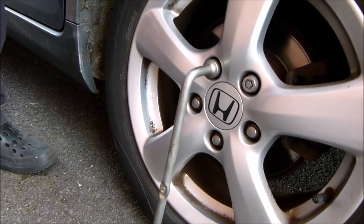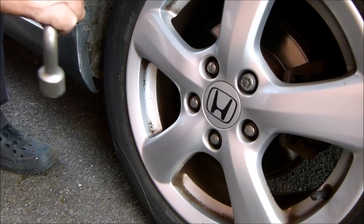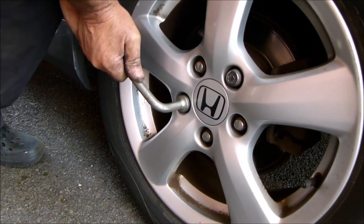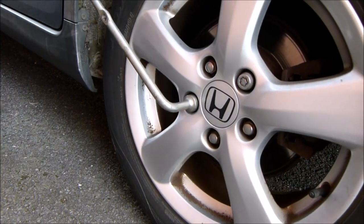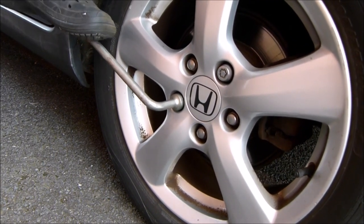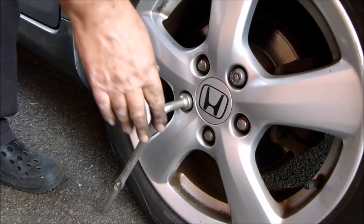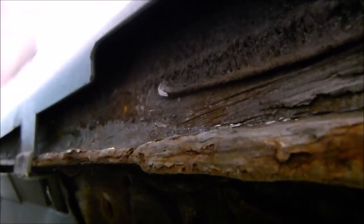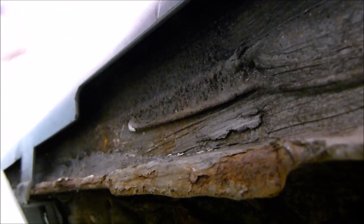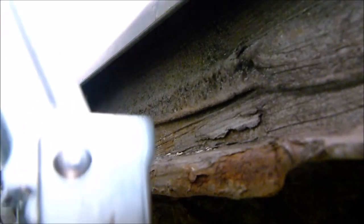If the nuts are too tight to undo by hand, just use your foot and body weight to crack the bolts open. Now all the nuts are loose, we can raise the car up on the jack. On my older Civic the jacking point is located just here - make sure you put the jack on the correct jacking point or you may damage your car underneath.